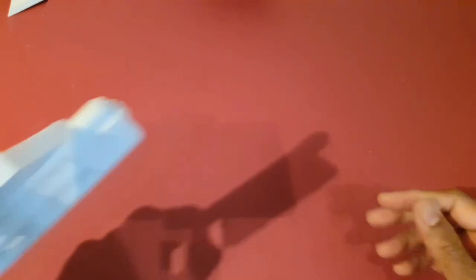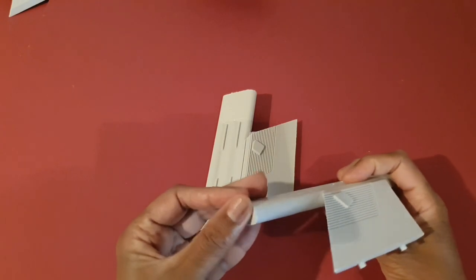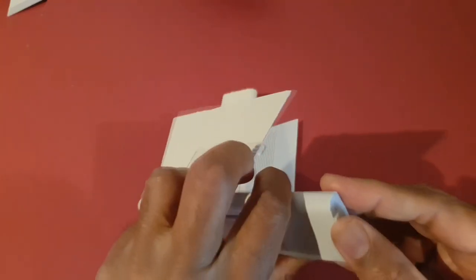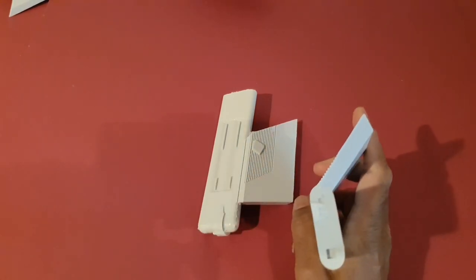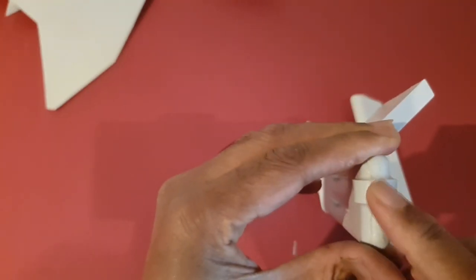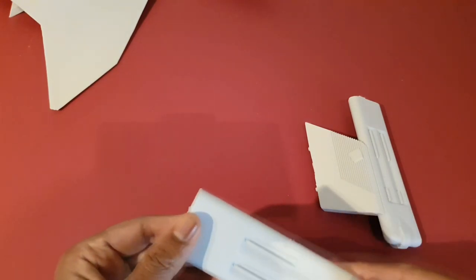Now the nacelles — got two of them, of course. Beautifully cast. A bit rough over here, but otherwise the detail is fantastic. A bit of excess material here that needs to be removed. Basically it's a good casting, hardly any bubbles — except for there, which are the first bubbles I've seen on this entire kit. A bit of a seam that needs to be sanded down there, but otherwise pretty good.